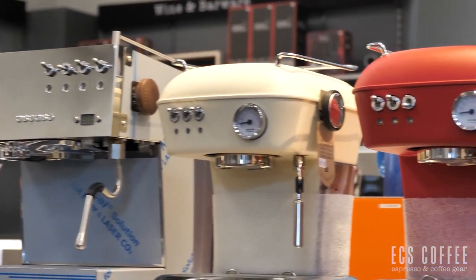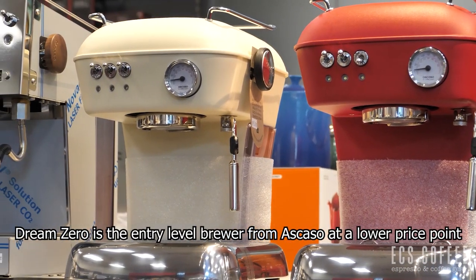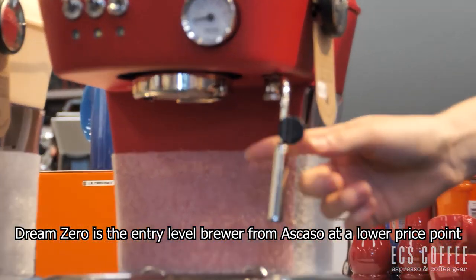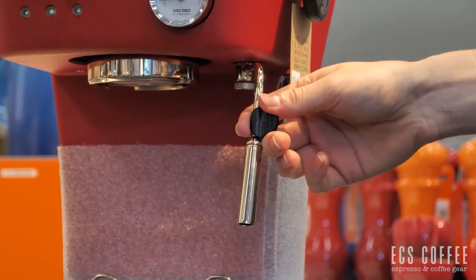So we're just going to go over a few differences between the Dream with PID and the other Escaso machines that we carry. We're going to start with the Dream Zero. You'll notice right off the bat that we do have a different steam wand. It's more of a Panarello style steam wand than the traditional steam wand that the Dream with PID will have.